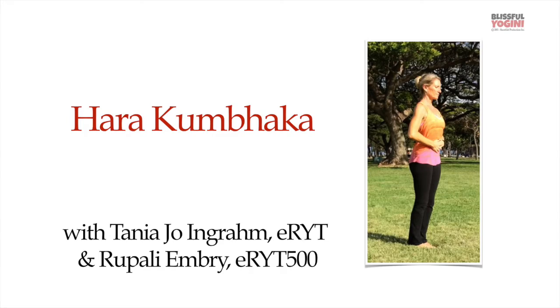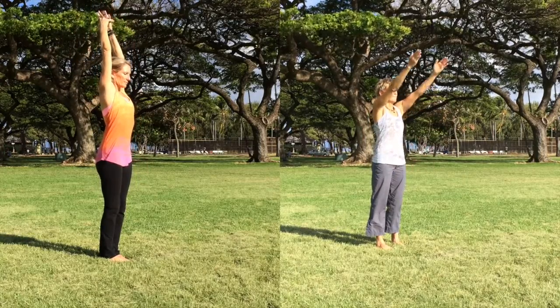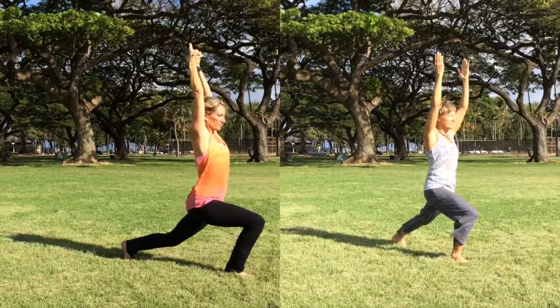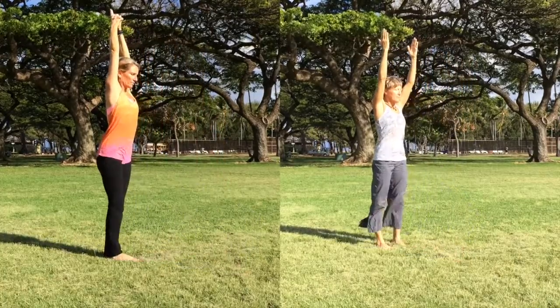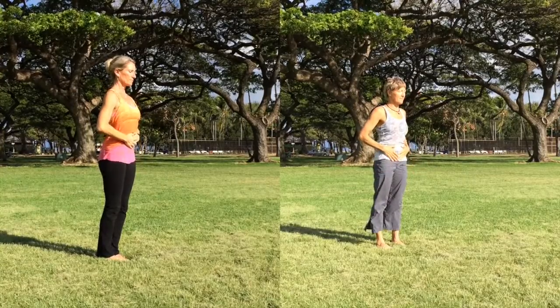This is a short video on Hara Kumbhaka. Today we're going to show you two variations of this posture sequence: one for those with more open shoulders and good balance, and one with a few modifications for those with tighter shoulders and a little shakier balance.